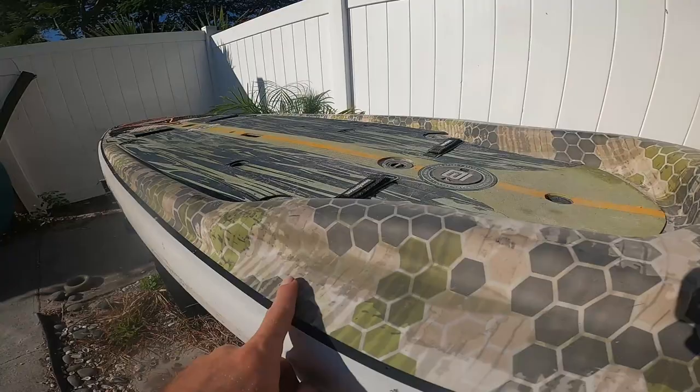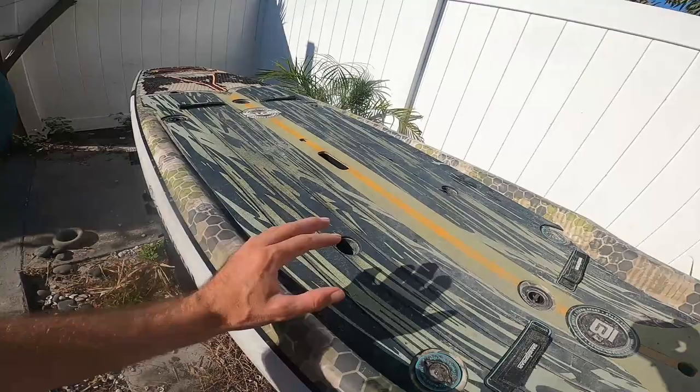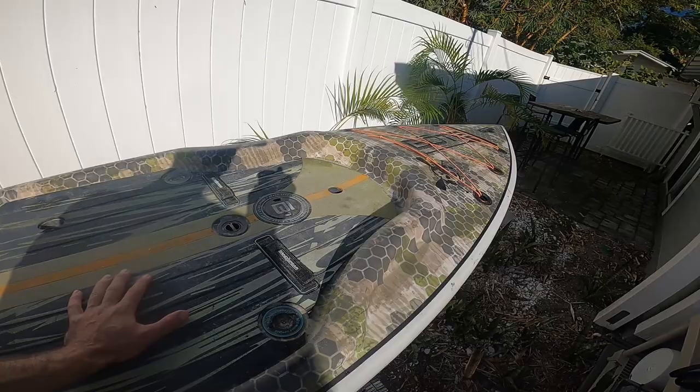First, we're going to start with the pros. The biggest pro that I've found after fishing on a bunch of paddleboards is this rail right here. When the water comes up on the deck, this deflects all the water down. So this deck right here stays super, super dry and I freaking love it. It is super nice to not have waves and water coming in.